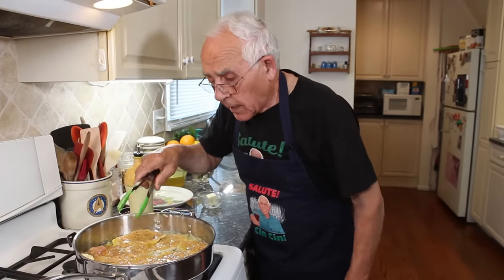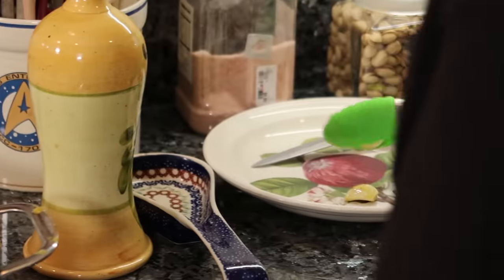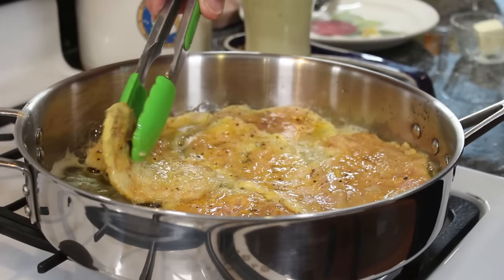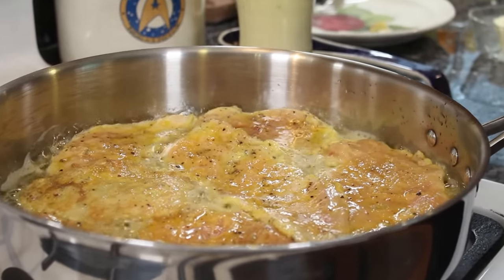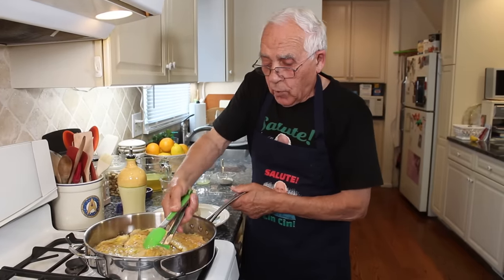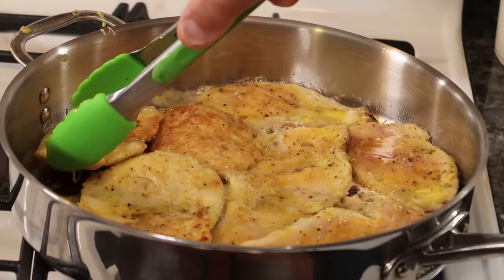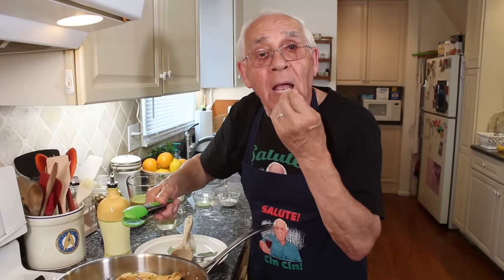I got another one right over here. See a nice, beautiful color. This side is done and now we got to flip the other way. Already the smell is so good, I can't wait to eat. Mange, mange, figlio mio, fai belle chute chute.